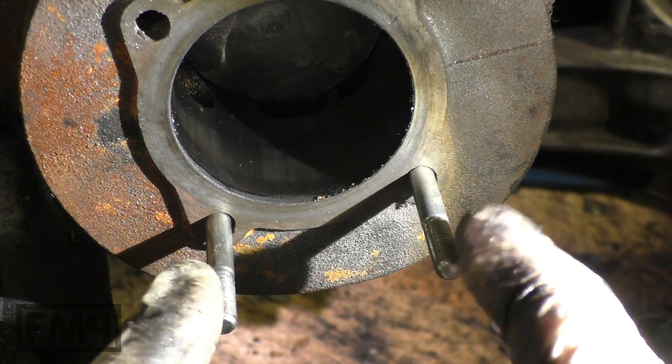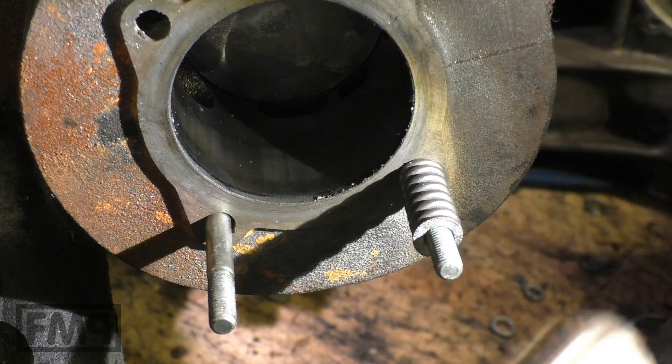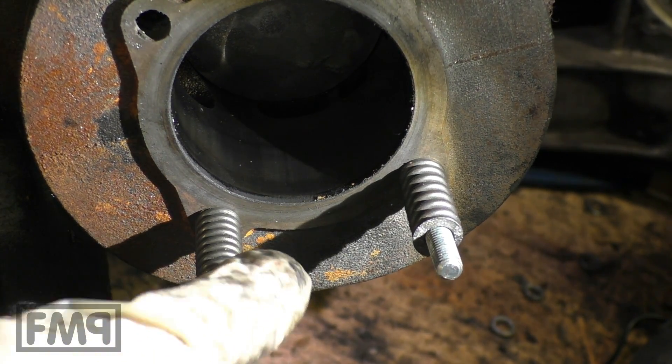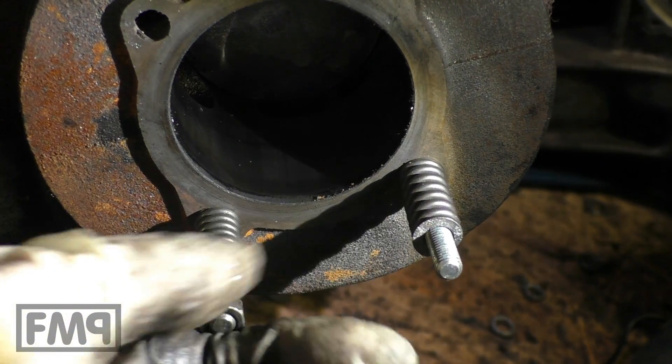Fix the cylinder — two bolts are enough. I like to use old primary springs; they just work for the 7mm, they don't work for the 8mm — this is the wrong one.